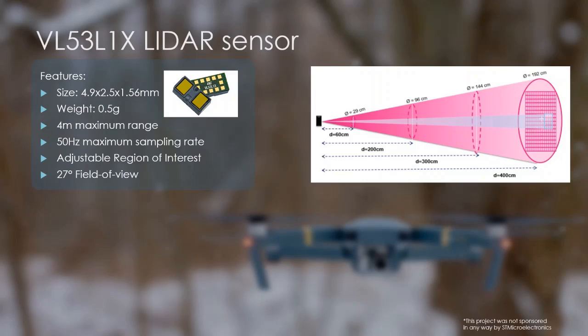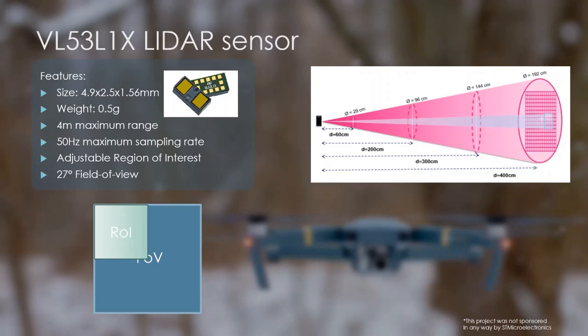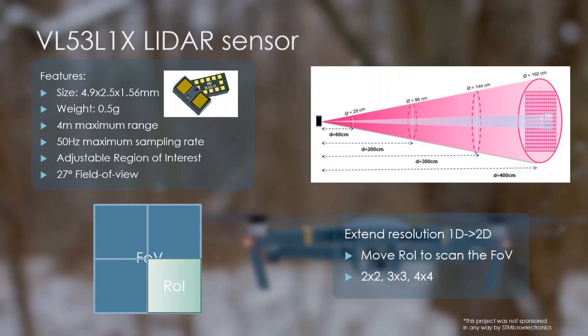My choice was a VL53L1X LiDAR sensor produced by STMicroelectronics. I had previous experience with this device and it was the smallest and lightest sensor available on the market in its field at the time. It weighs only half a gram, can measure up to 4 meters, and has up to 50 Hz sampling rate. Its most relevant feature for this project is that it has an adjustable region of interest — instead of scanning the whole field of view, a region inside the sensor's field of view can be selected and distance will only be measured to an object inside this region. By dividing the field of view into even, non-overlapping regions and measuring distance in them one after another, a higher resolution image can be acquired. I call this scanning. Using this method, I was able to extend this single-point LiDAR sensor to produce a 2D array of ranges with a resolution of 2x2, 3x3, or 4x4.